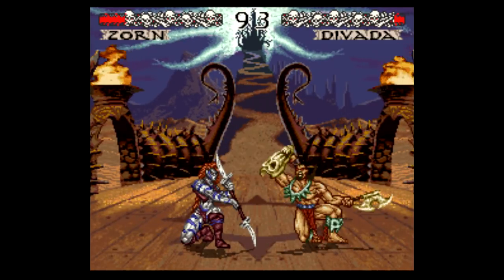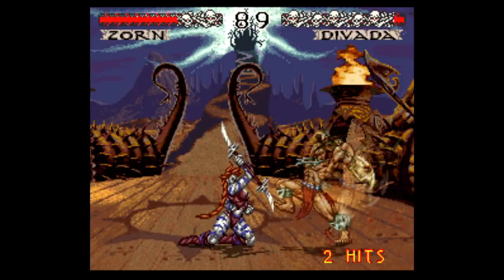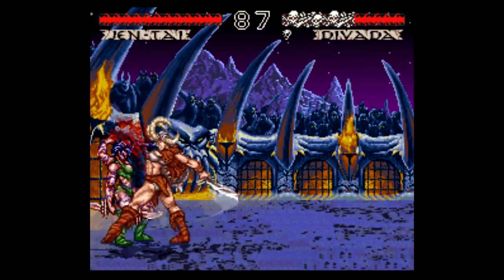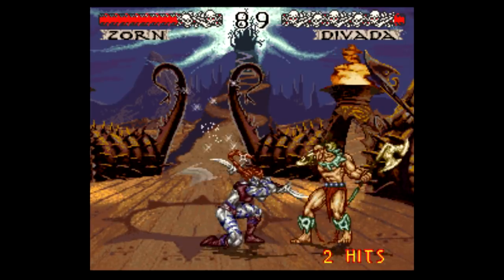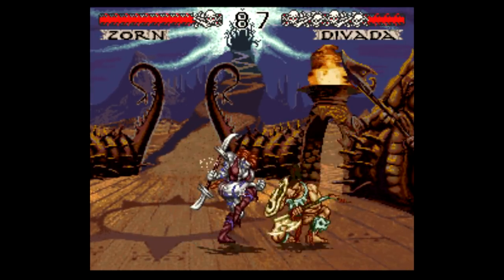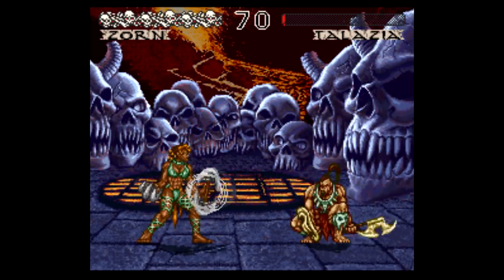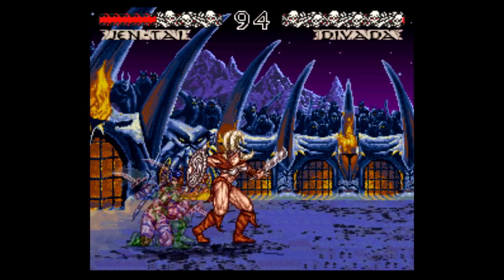That brings me to the time I rented Weapon Lord. The world was still enveloped in a one-on-one fighting game craze spearheaded by games like Street Fighter II, Mortal Kombat, and Killer Instinct, so I had to try this latest game since it was featured on the cover of Nintendo Power — that is high praise. So my mom drove me to Hollywood Video and I picked out the game, but it wasn't until I got home that I realized the case was blank and there was no instruction book. Oh well, it's a fighting game, how complicated could it be? And that's where I was dead wrong.